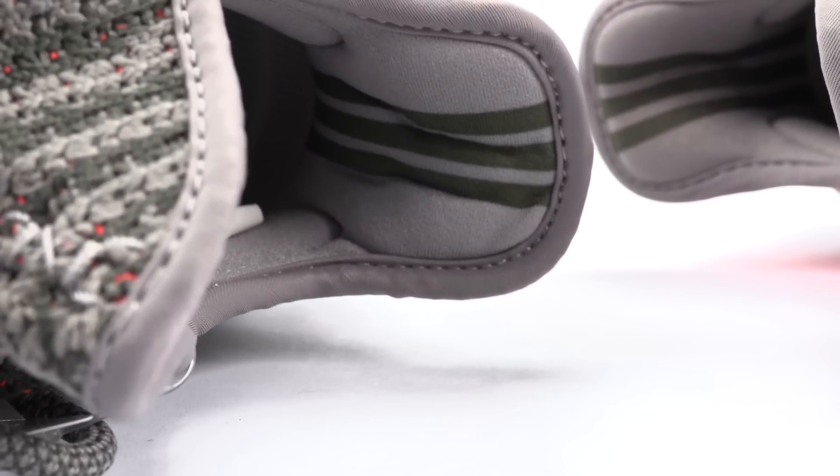Here we have the fake pair, and this might be a little hard to see, but the three stripes on the inside of the heel are a bit more flat on the fake — not as bold as the authentic pair. It might be difficult with the lighting, but here's a little side-by-side.